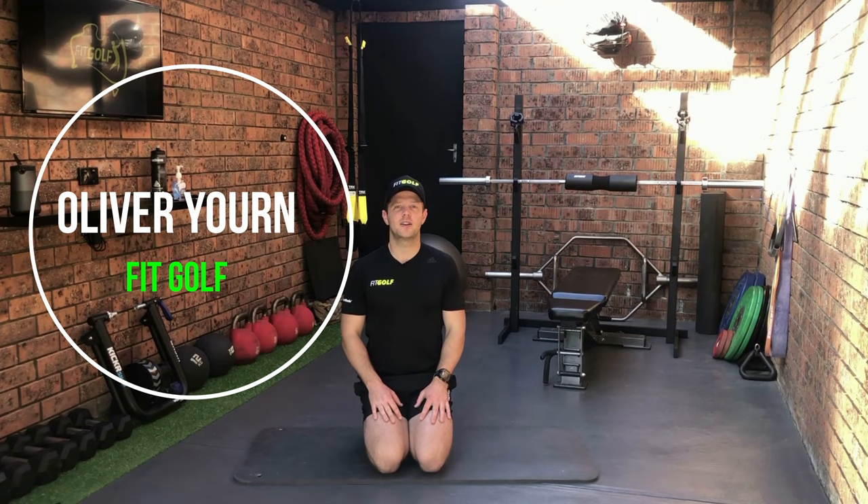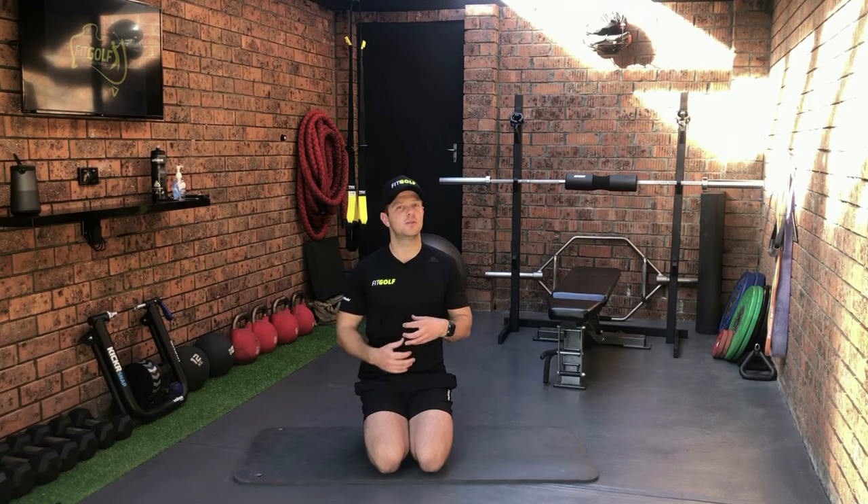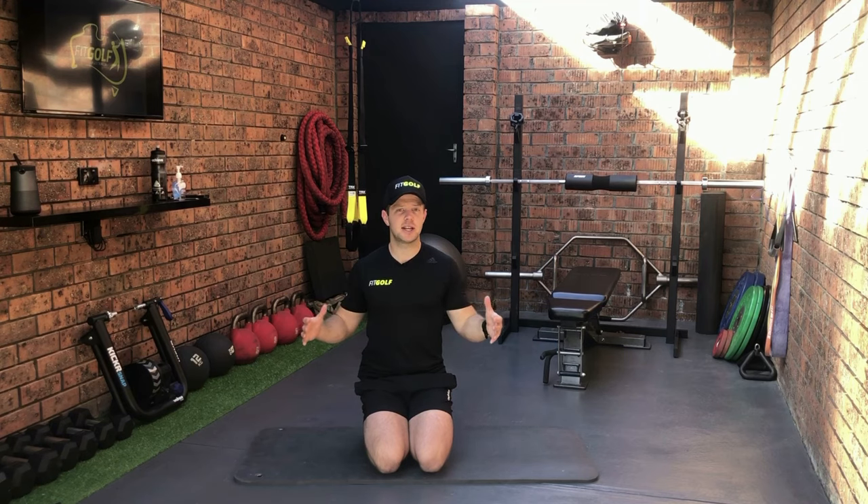G'day guys, Oliver from FitGolf here. So today we're going to follow on from last week's glute strengthening exercises and move into some stretching. You're literally only going to need a big beach towel for today, so I'm going to show you through the exercises and I hope you enjoy.